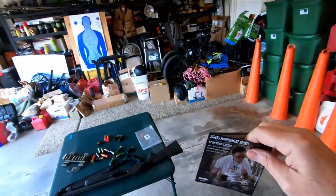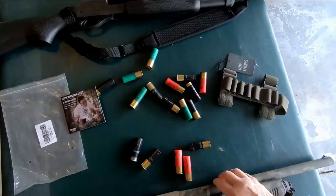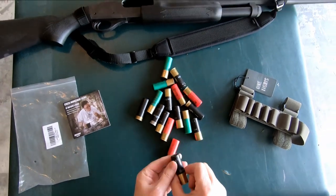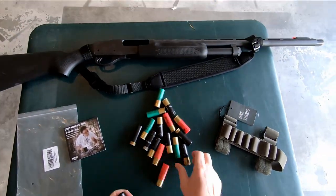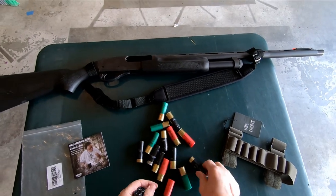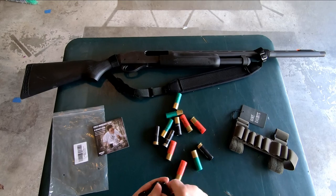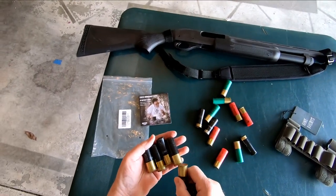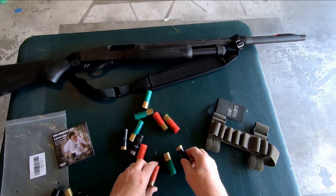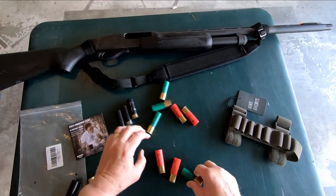All right, let's get this One Tigris shell holder on. What do we got? We have some number four shot — high-base number four — one, two, three, four, five, six of those. And I've got some low-base and the rest is buckshot.